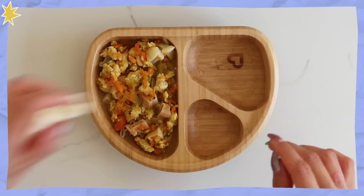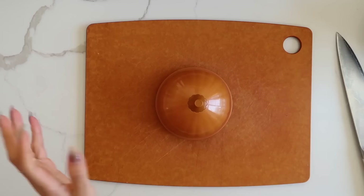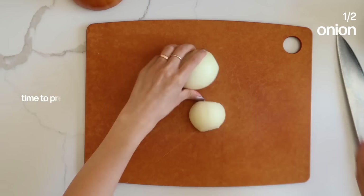All right, let's make some lunch now. On the menu for lunch we have my ground turkey alphabet stew. This is also one of those meals that you just make in bulk, keep it in the fridge or freezer, and heat it up when it's time to eat.